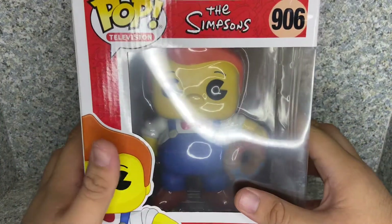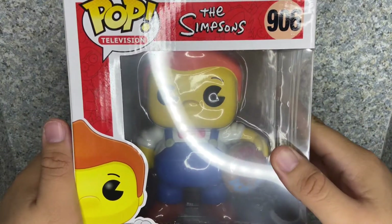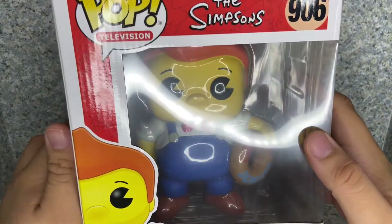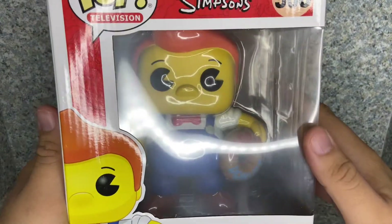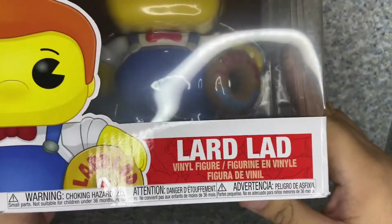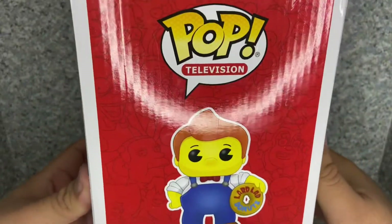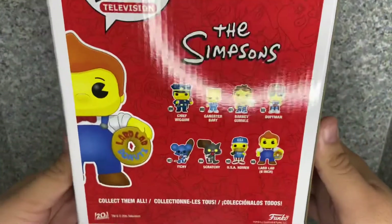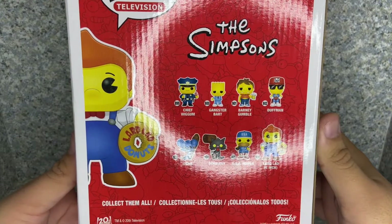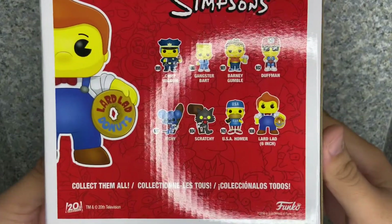So anyway, let's take a look at the pop here, the box here. You can see it's just a standard 6-inch Funko pop box. You get the Simpsons design here with all the characters in the background. You can see the window exposing the figure and the pop. You get an image up here and you get his name. On the side, we got a full image of the pop and you can see more characters in the background. On the back, you got other pops from this wave, like Chief Wiggum, Gangster Bart, Barney Gumbel, Duffman, Itchy the Brat, and Scratchy the Cat.